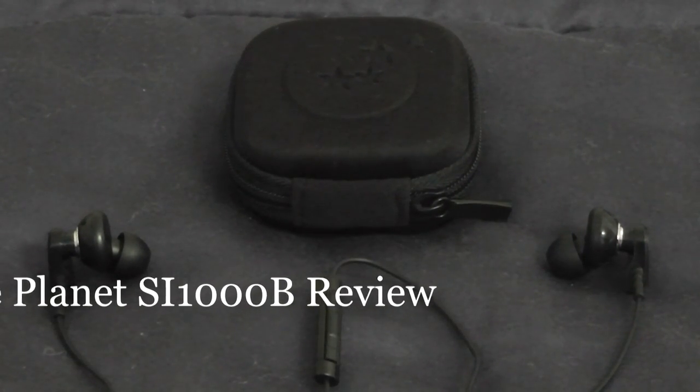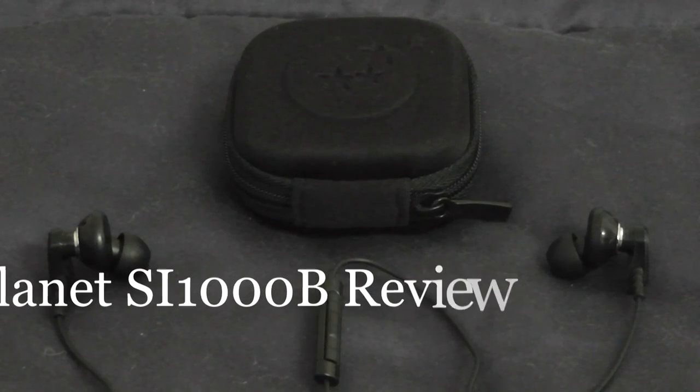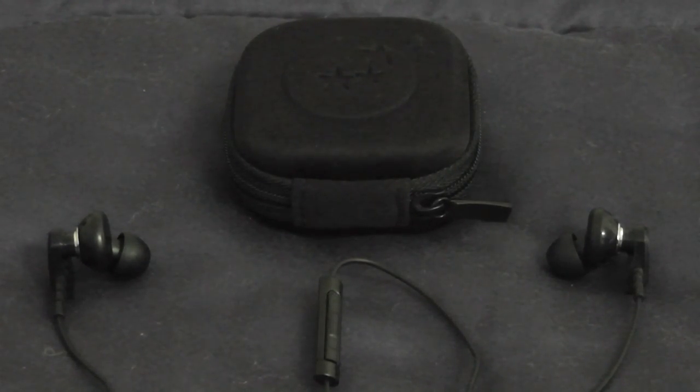Hello YouTube, this is DTReviews3, covering a review of the AblePlanet Lynx Audio Clear Harmony Sound Isolation Earphones, Model Number SI1000B. This product was sent to me by AblePlanet, so thank you to them.